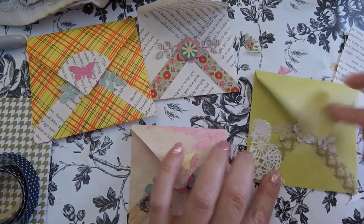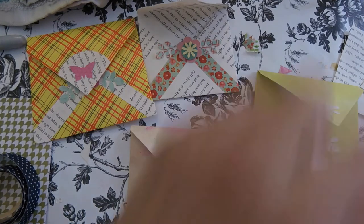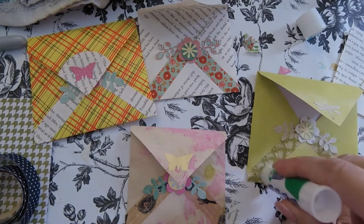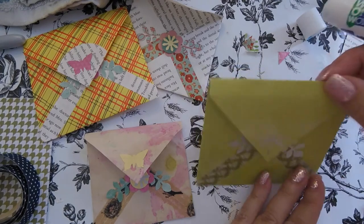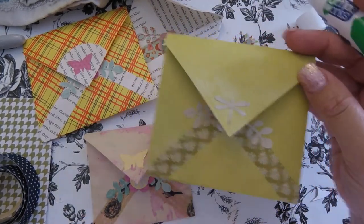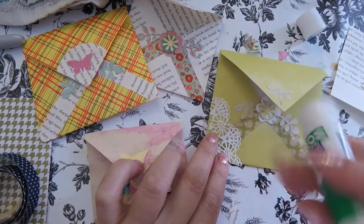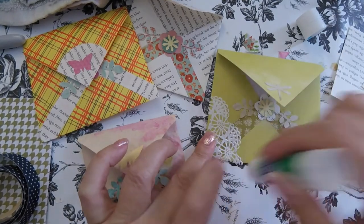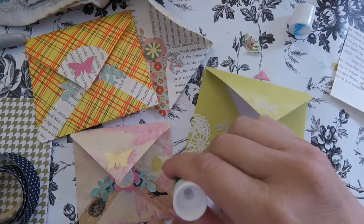I did these, and I found this little piece of doily that I had left. I thought I would just add it to the corner here. I really love this one. This one was really difficult because it's a thicker paper, so I had a hard time with the folding of it. But I really love the monochromatic look it ended up with.